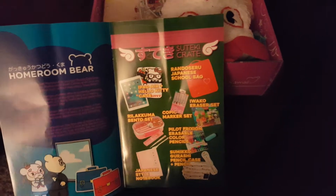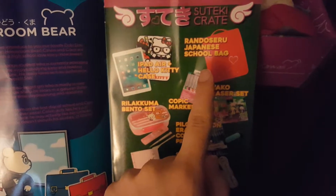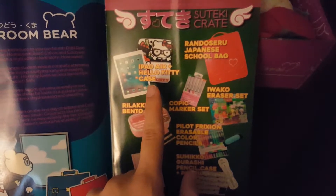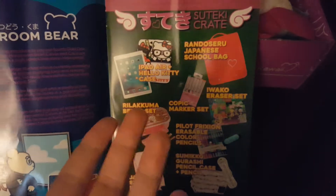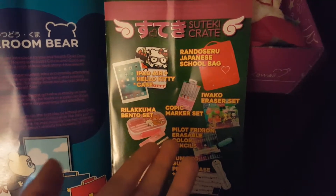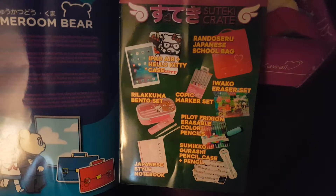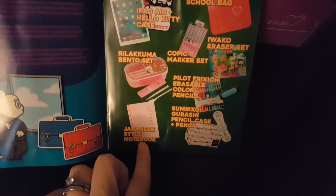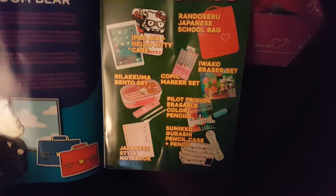On the next page it talks about the Suteke crate. It looks like a lot came in the Suteke crate — they have a Japanese school bag in the Suteke crate, which is amazing. Looks like an iPad Air and a Hello Kitty case — that's amazing. I never get lucky enough to get the big boxes like this between the Doki Doki crate or the Japan crate. It would have been so cool to have because I've always wanted an iPad. They also have a Japanese style notebook, a pencil box, markers, and erasers — that's all that was in the Suteke crate.